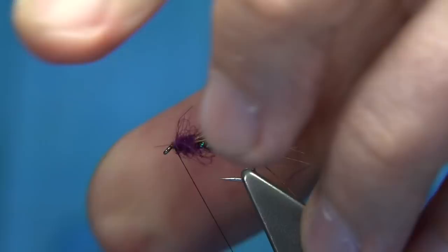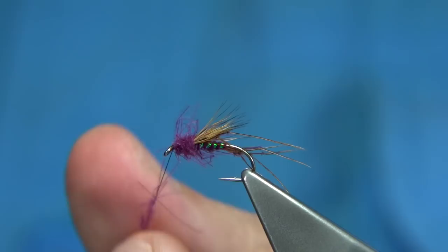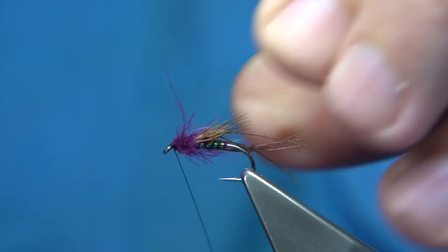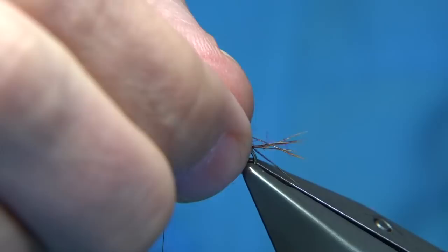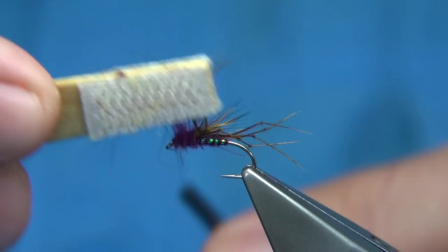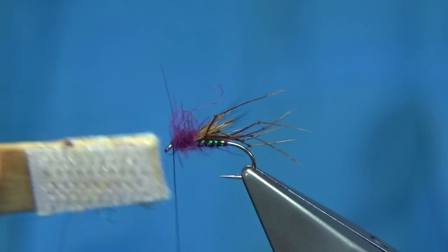I'm going to brush this through with some Velcro. And when you fish this fly, you want to use your floatant, and then obviously put it onto the CDC fibres. Just make sure I've got enough. Be careful with your thread - just take it out of the way of the Velcro. Use the Velcro to bring it out - the rougher the better.